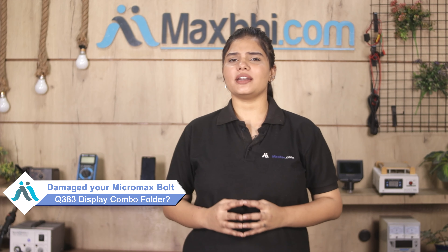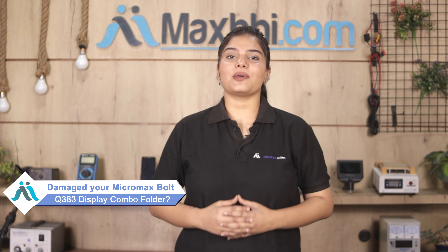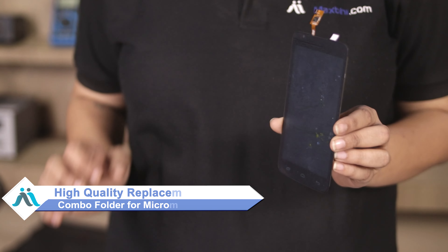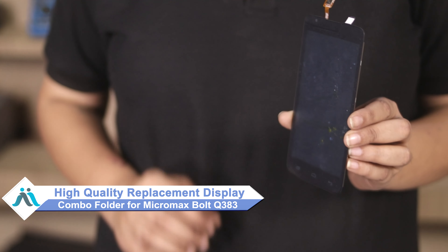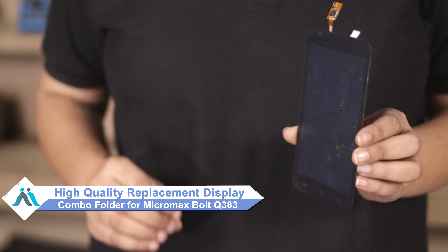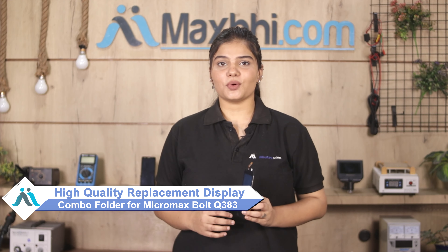Friends, if your Micromax Bolt Q383 display combo folder is damaged and you are worried about the high repair cost, don't worry. You can now buy a high quality replacement display combo folder for your Micromax Bolt Q383 at a very affordable price from MaxBee.com and fix your phone yourself at home or get it repaired by any professional very easily.